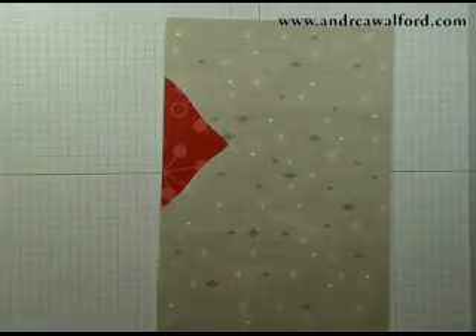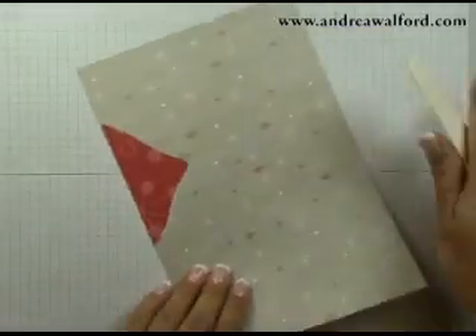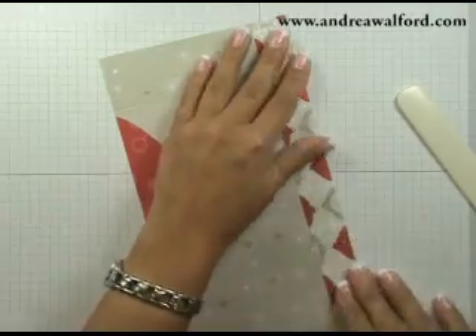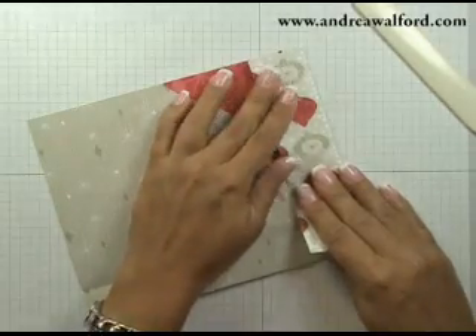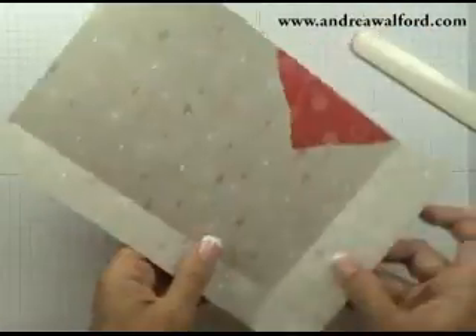Now put aside your paper trimmer and grab your bone folder. Very carefully fold along your crease lines, making sure that you match the edges of the paper, just in case your crease lines weren't perfectly straight.